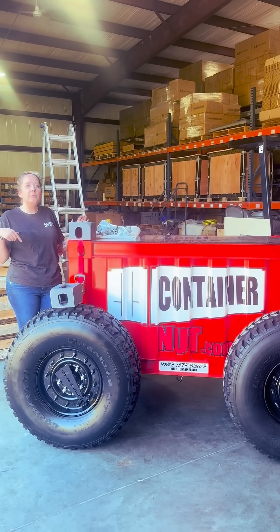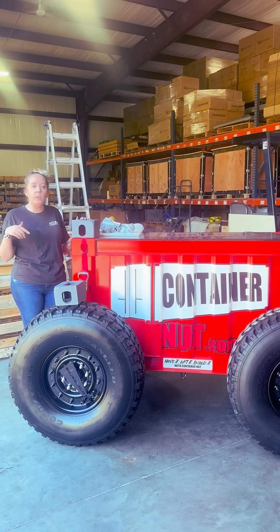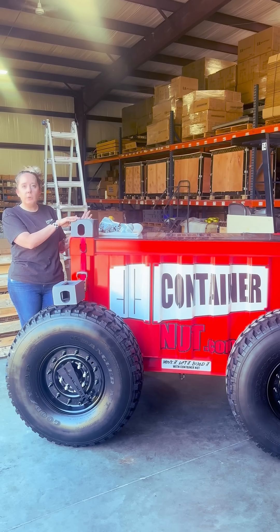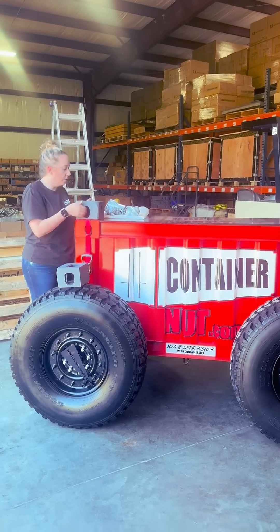Hey container nuts, it's Jesse. I'm doing a quick video on something I mentioned in a previous video a couple weeks ago — using corner castings as a way to raise your shipping containers off the ground. A lot of people didn't understand what I was talking about or how it worked, so let me show you.